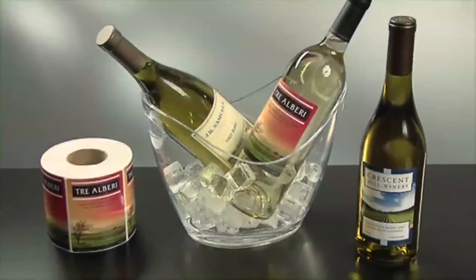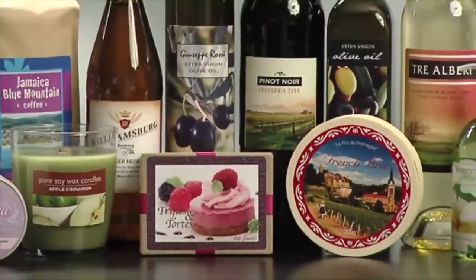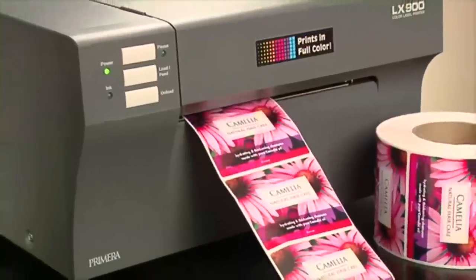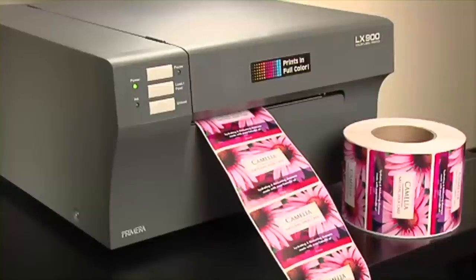From water and wine bottles to all kinds of specialty foods, candles, gifts and private label goods, Primera's LX900 delivers the highest quality short-run labels for a fraction of the cost of outsourcing.